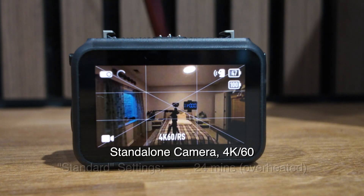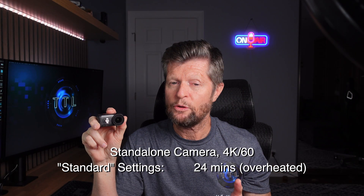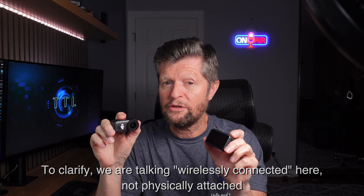Unfortunately that's where the good news ends. When using more challenging modes with higher frame rates, that is when overheating occurs. At 4K 60fps the camera overheated at just over 24 minutes, and using Endurance Mode extended that to about 41 minutes. Having shown the overheating message displayed on the Vision Dock, you might wonder whether that wireless connection impacts overheating — based on my tests, without the Vision Dock connected you might gain just a few seconds, but it really isn't that significant.